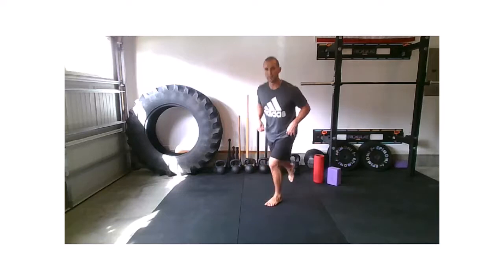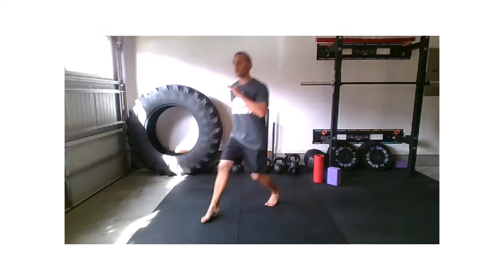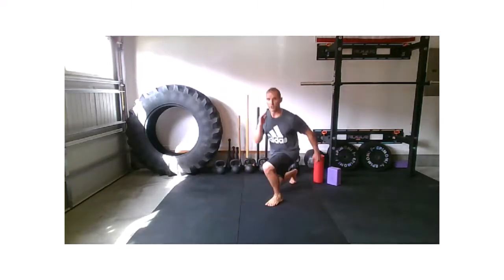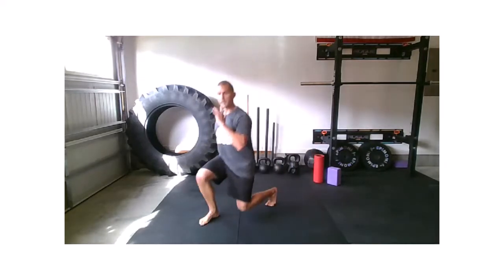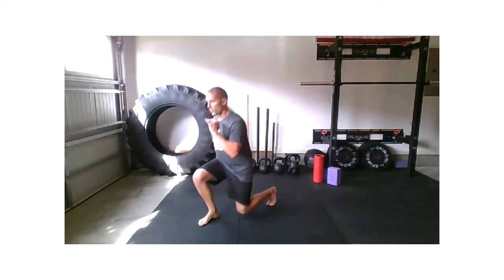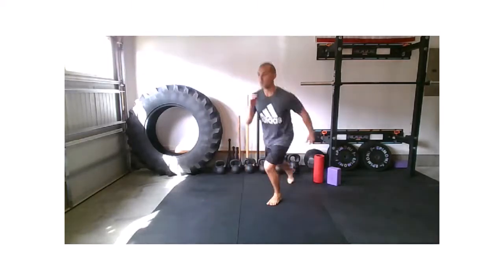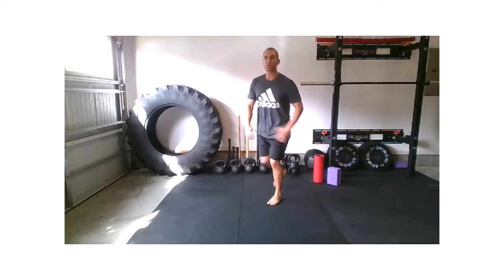I'm going to take that right foot back, then put that right foot forward — forward lunge, then reverse. Forward, reverse, your pace. 20 more seconds. Again, left foot's not moving. My right foot's doing all the traveling. Starting to hopefully feel a little bit of warmth — muscles are starting to wake up.